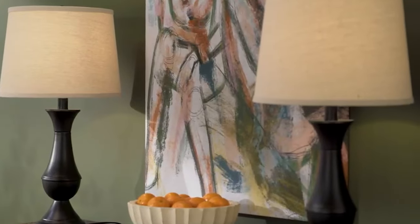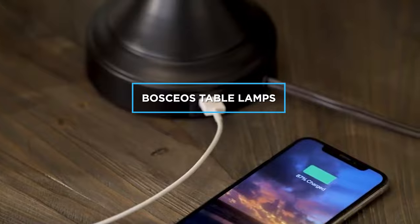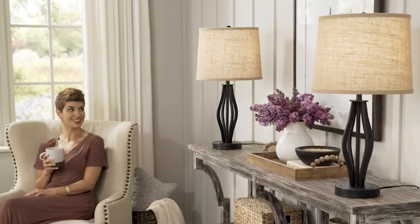Hello and welcome to this video review on Basios table lamps. If you're in the market for a new table lamp, you may want to consider the offerings from Basios. In this review, we'll be taking a closer look at their range of table lamps, including their features, design, and overall performance. By the end of this episode, you'll have a better understanding of whether Basios table lamps are the right fit for your home or office. So, sit back, relax, and let's get started!